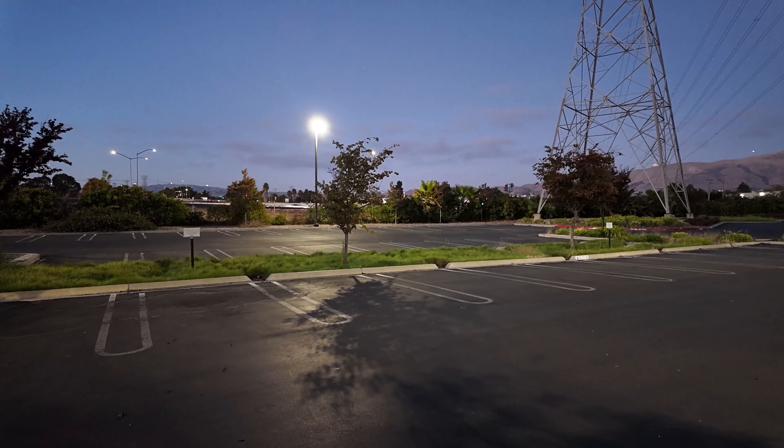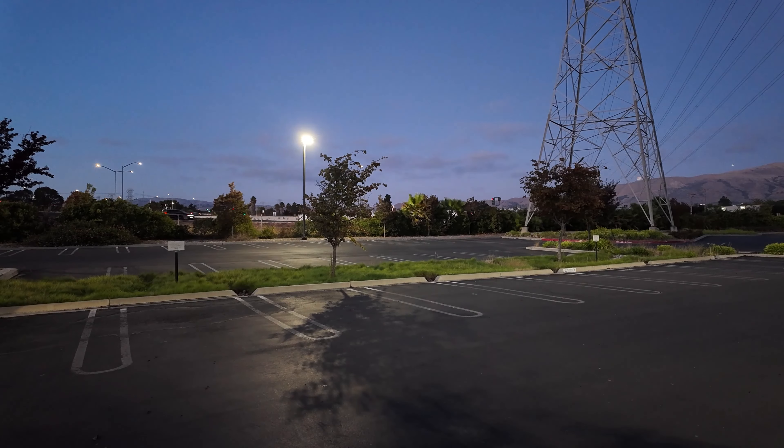Later that night, I went out to test the low-light feature on the Osmo Pocket 3. Let me know what you guys think of the footage.